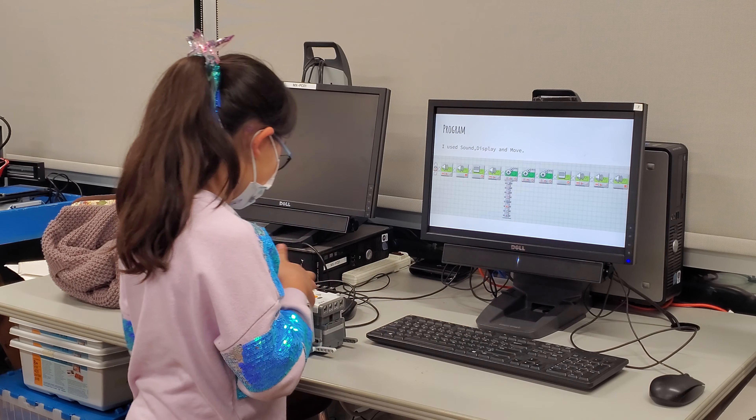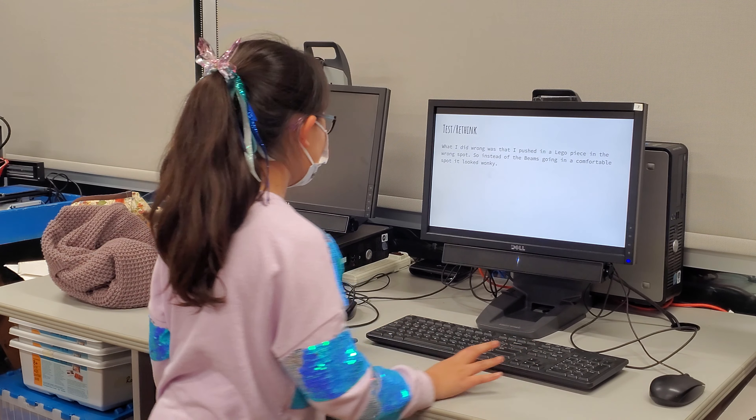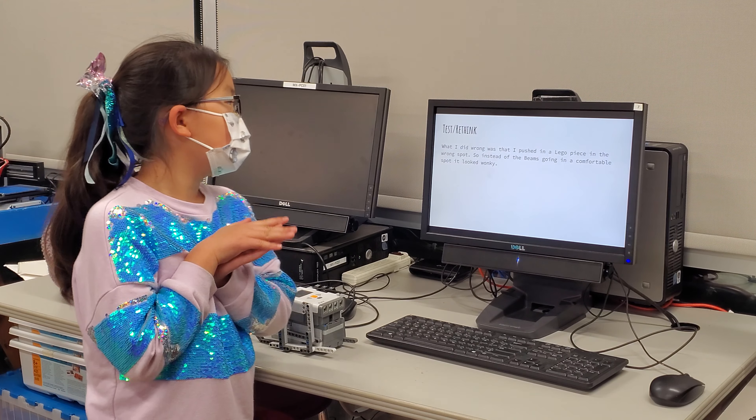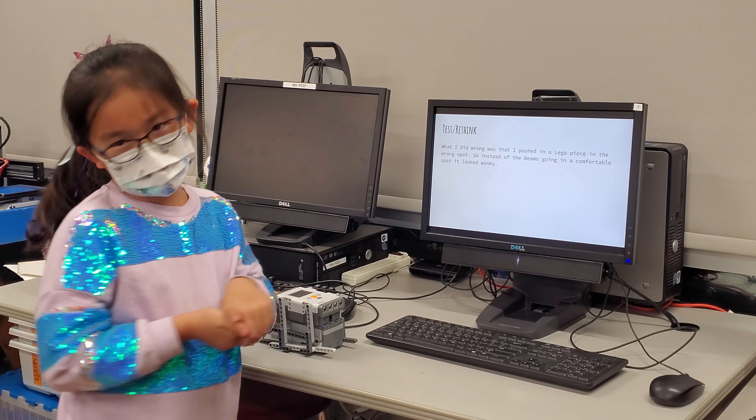I did a lot of stuff so that I could decorate a bit. What I did wrong was that I pushed in a Lego piece in the wrong spot. So instead of the beams going into a comfortable spot, it looked wonky.